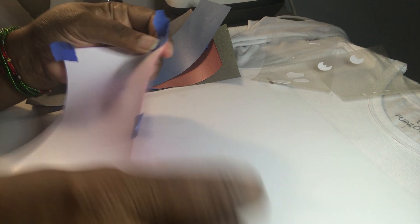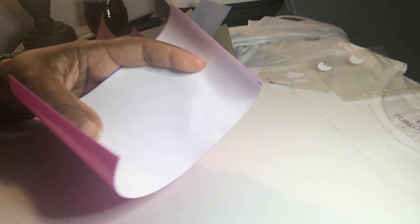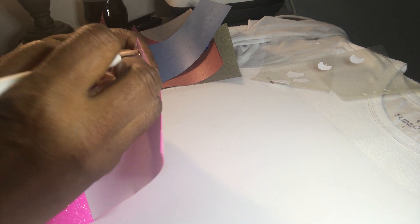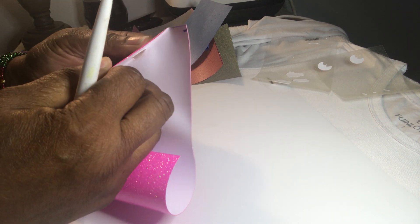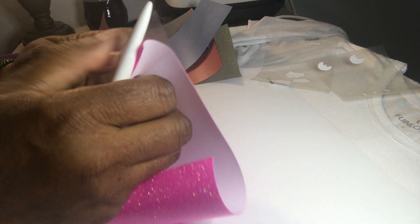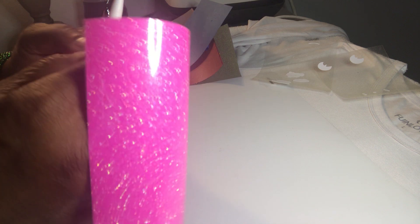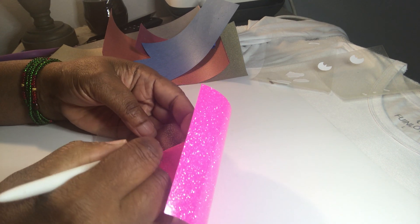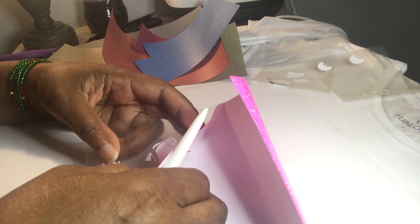The next piece we're going to do is her shirt. I'm going to weed that. I'm trying to be as quick as I can because I know you guys got things to do. Just be really careful how you pull it off, because this is very detailed. You don't want to pull off something that you might need when you get ready to iron it onto your t-shirt or whatever you're putting it on. So just be really careful on some of the pieces that you have to weed.